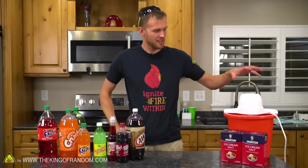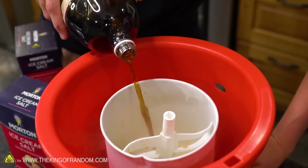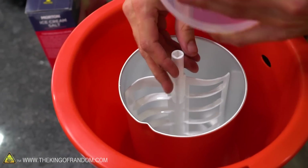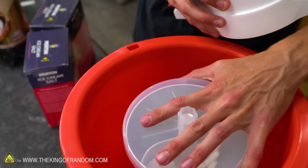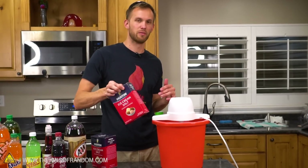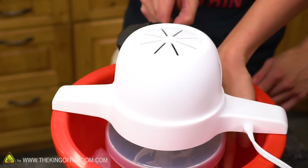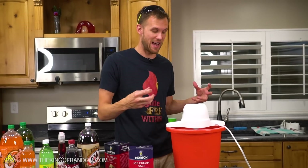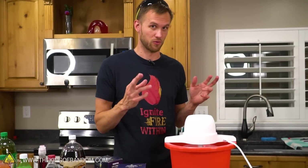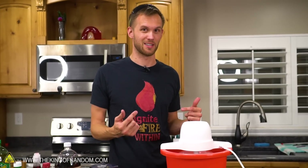The first thing we're going to try is an ice cream maker. These have an aluminum container — you fill it with whatever you're trying to freeze, it's got a paddle, and then around the outside you fill with ice and rock salt. As the salt dissolves the ice, it gets hyper-cooled, and then it just keeps spinning and all of the heat gets pulled out of the soda. Hopefully it works with soda — I know it works with cream, that's how you make ice cream.